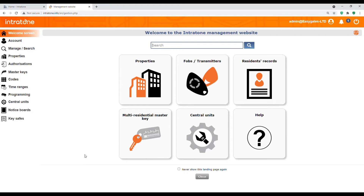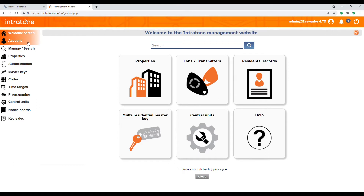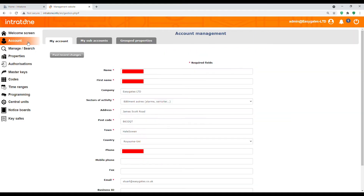Once logged in you'll have the welcome screen as the first page, but I'll quickly go through the tabs on the left and explain what these are. The account tab is self-explanatory, but there is a benefit to going in here. There's a tab at the top which says 'my sub accounts.' The sub account is for if you're an installer and want to allow a customer access to program their own numbers or tags — you can create a sub account with limited or full access and give them their own login.